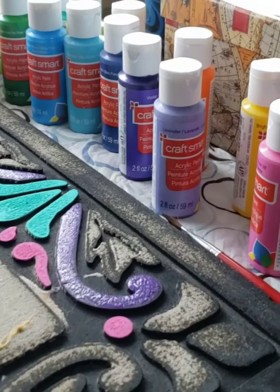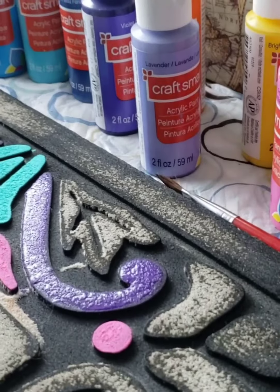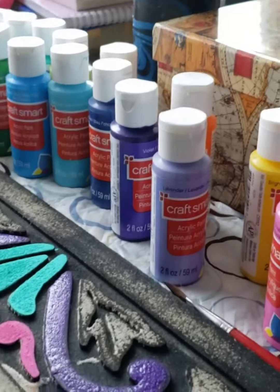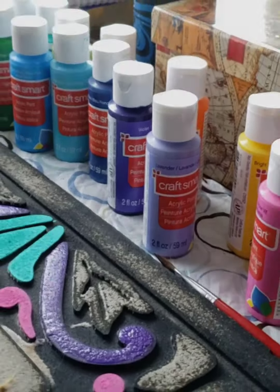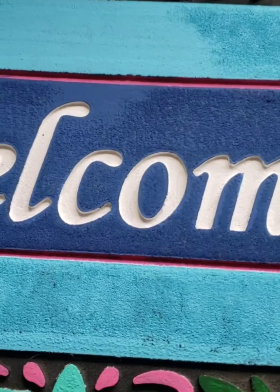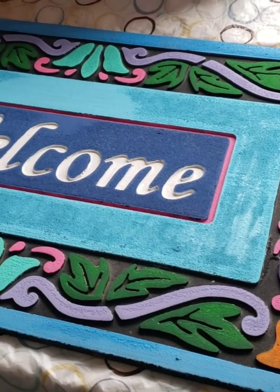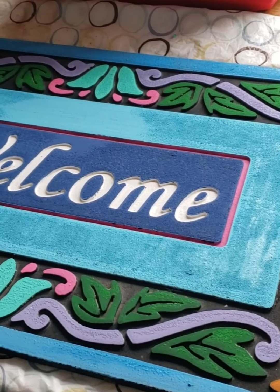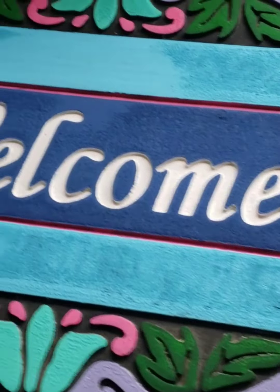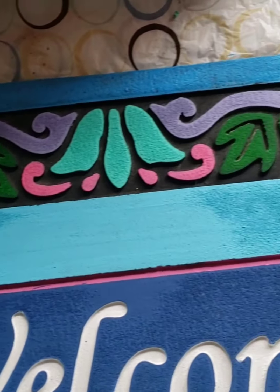So yeah, just acrylic paint in whatever colors you want, and a decent brush, whatever you prefer using. And here is the finished product. Once it's dry, I'm going to seal it, and then it can go out on the front porch.